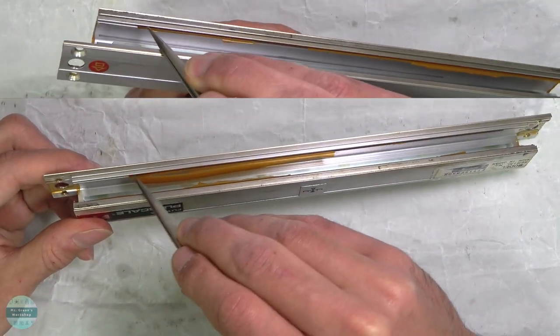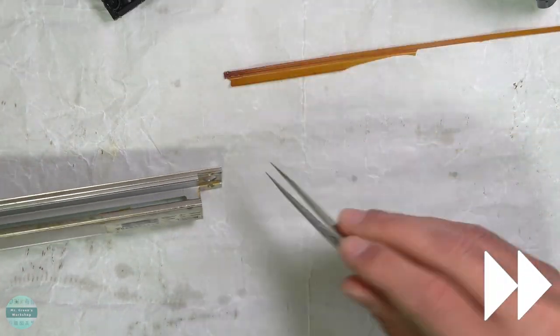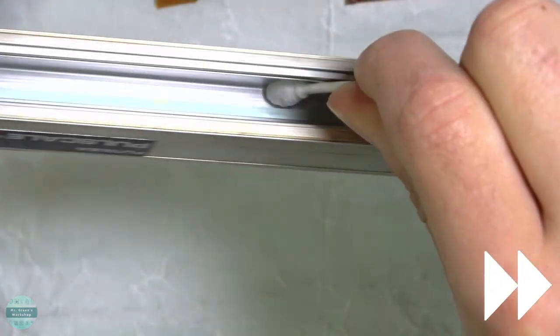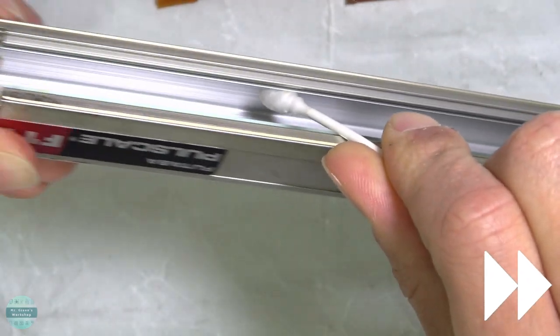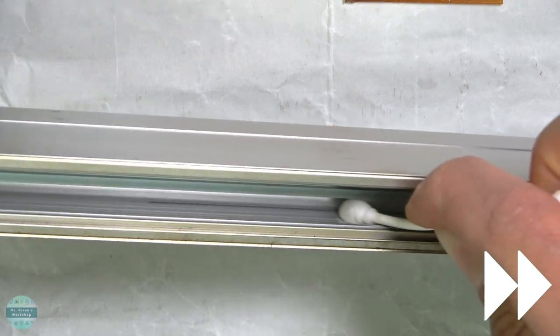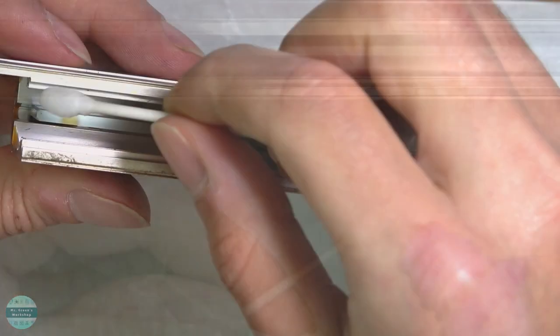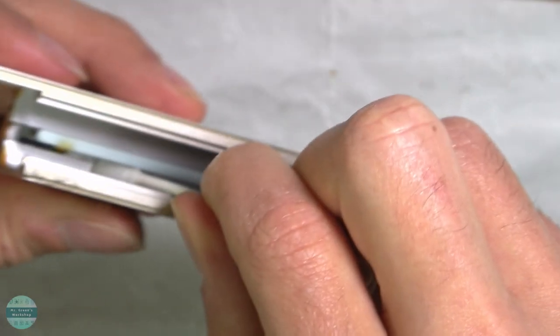I removed the old seal rubbers with tweezers. Then I cleaned the inner walls of the linear scales using isopropyl alcohol and a cotton swab, trying not to touch the glass scale in the middle. Then I cleaned the glass scale with a clean cotton swab and IPA.